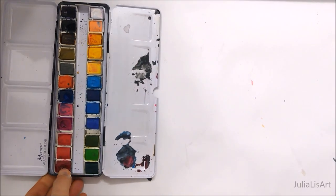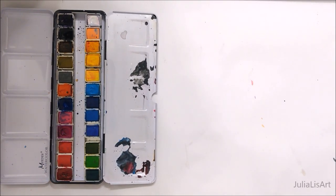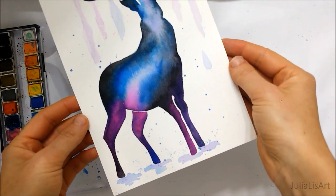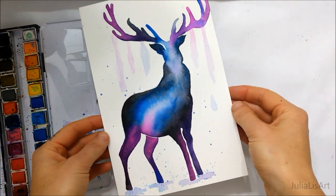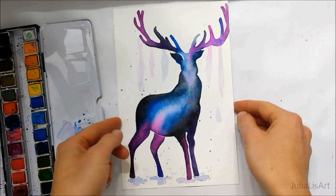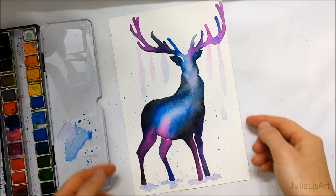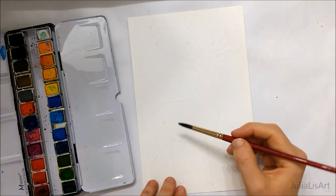Hi everyone! Welcome to Watercolor Wednesday. Today I'm going to be showing you how to paint one and a half paintings. I'll explain what I mean by half when we get to it, but I'm going to start with this galaxy deer.